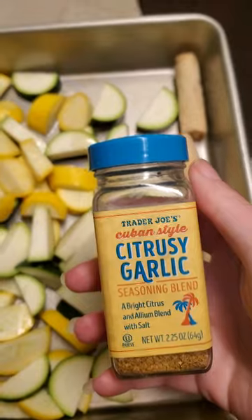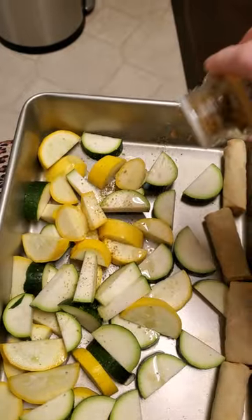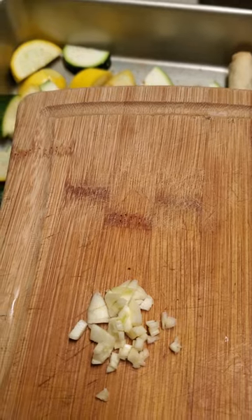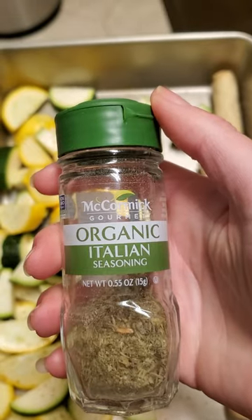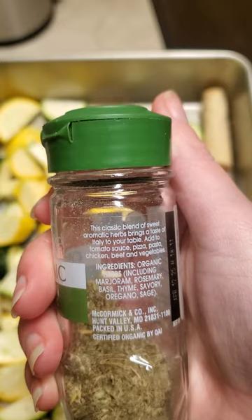So we'll put some salt, some of this Cuban seasoning from Trader Joe's, one clove of garlic, cayenne pepper, and some Italian seasoning, which has these ingredients in it.